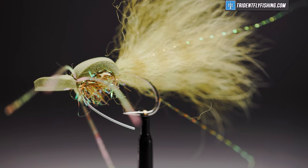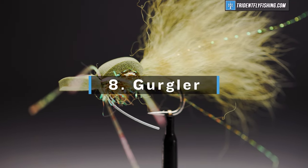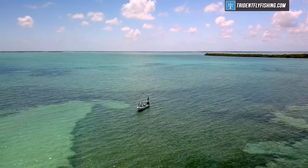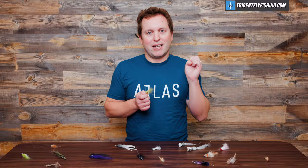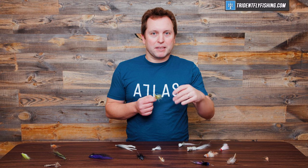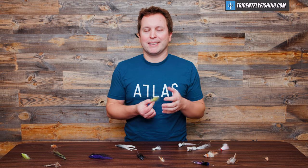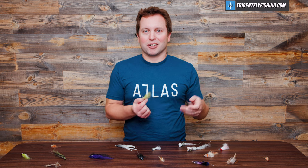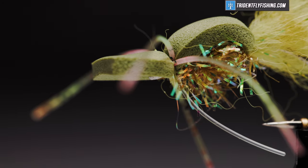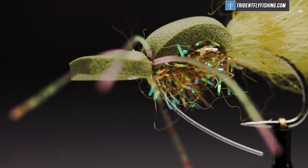Sticking with the topwater theme, number eight is the Gurgler. If you've been around saltwater fly fishing or warm water fly fishing, you've probably heard of this pattern. It has a really great action that creates just enough noise to imitate a shrimp, a bait fish, or a bug. All I really know is that the Gurgler works really well and it's always a must-have pattern in my saltwater fly box.